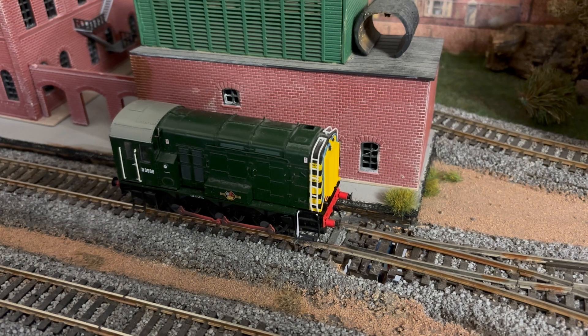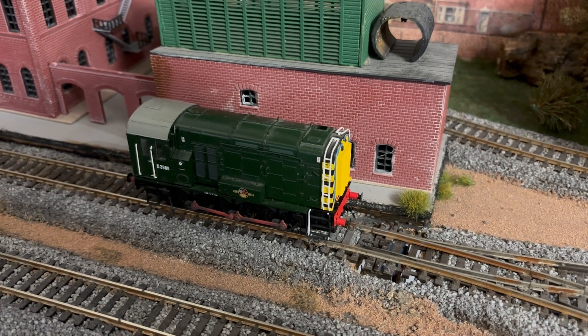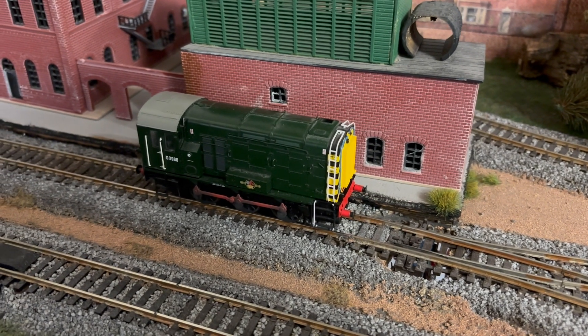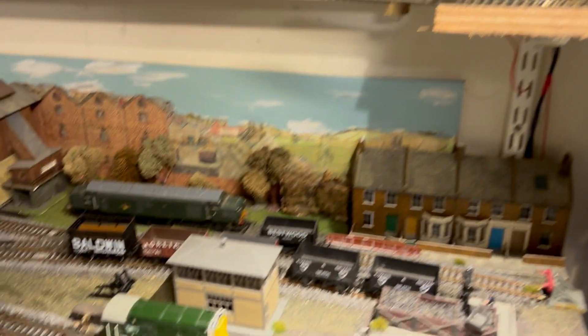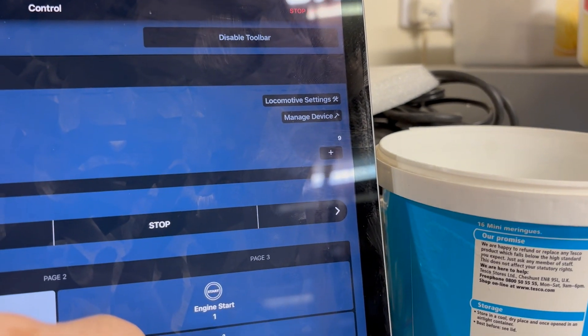So we're going to do a bit of work — going to try and get the Stay Alive in and see what happens. She's come back alive. Hopefully smooth as silk in a moment. We're back. It's showing up, so I haven't broken anything. Let's move it. Speed step 10, see what happens.